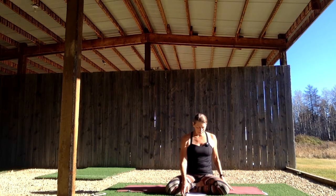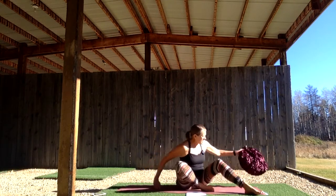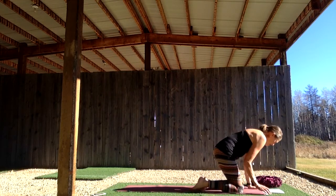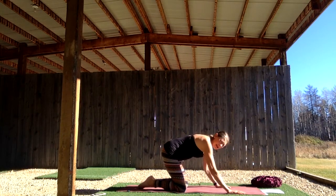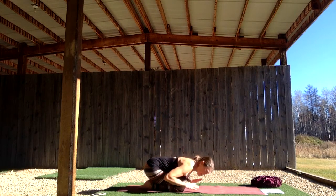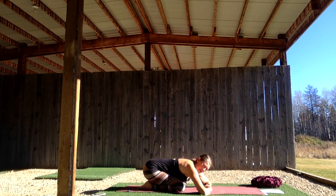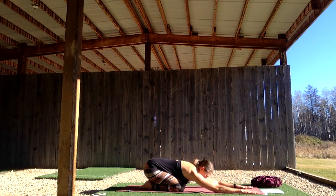Let your eyes float open. We're going to start in child's pose and then move into cat-cow from there. Come into a wide-legged child's pose, sending your sit bones back to your heels, legs wide enough so your chest and heart can move towards the earth — that earth element. You can either stack your hands to rest your forehead on, or extend your arms long. Press your palms down and let your forehead rest. If your forehead doesn't easily rest, put a block underneath.